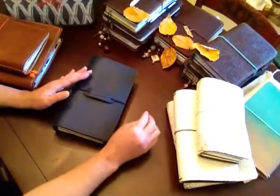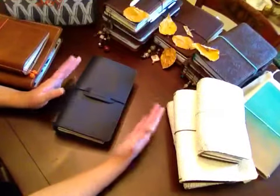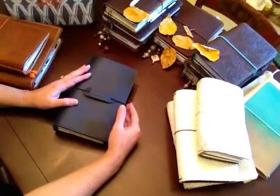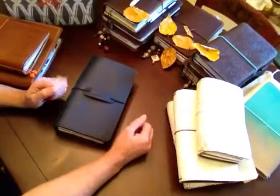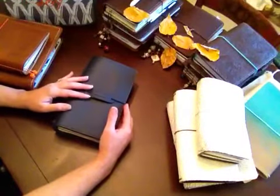I've bought and traded and sold and it's kind of like a hobby for me and I absolutely love it. There are some of the notebooks that I will have for the rest of my life that I will hand down to members of my family, and then again like I said I trade, I sell — the buy, sell, and trade groups are excellent.